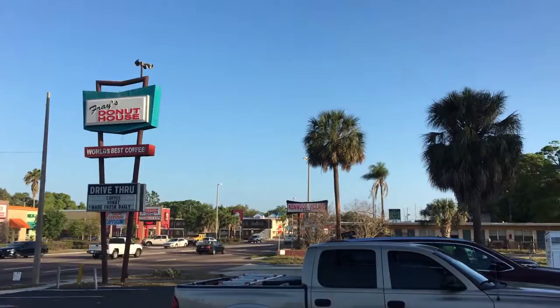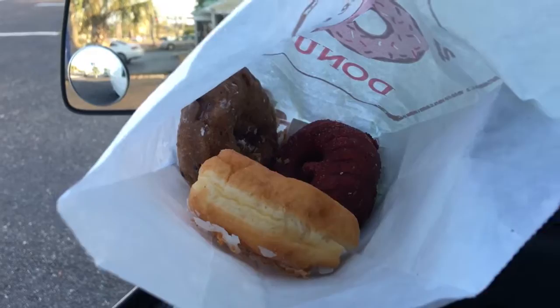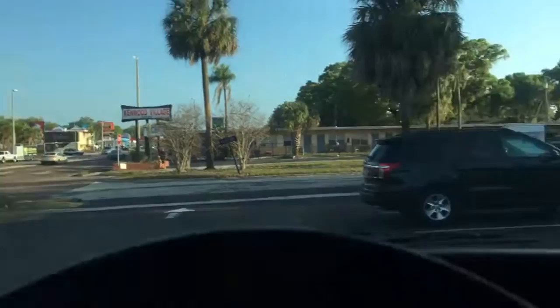It's Friday, definitely going to go to Prey's. Got a toasted coconut, a red velvet, and a blueberry. And one of the world's best coffees, right there.